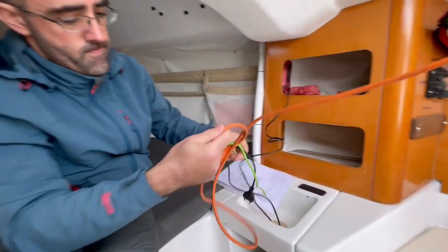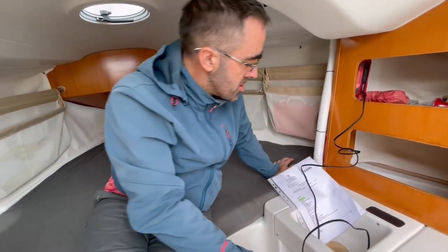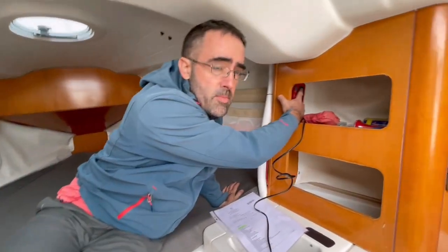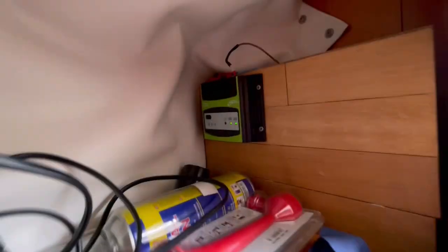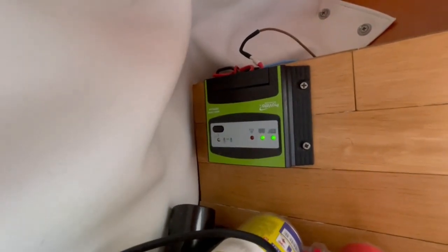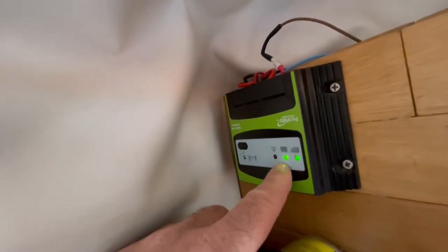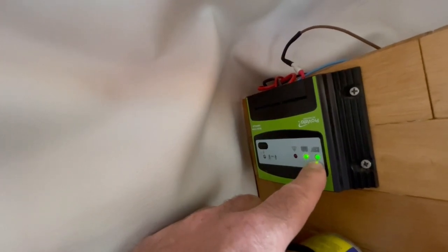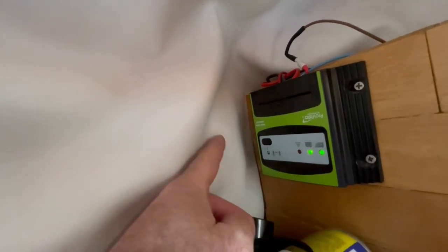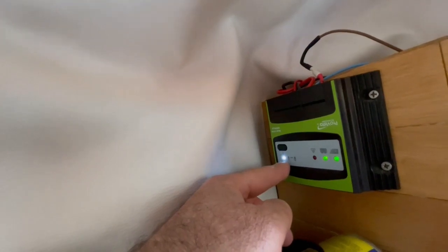How to recharge the battery: we have to connect the extension cable to the shore power, connect the battery charger here, and press the only button on the battery charger two times until you get automobile mode. There is a 12-volt solar charging controller here. The green flashing light means the battery is completely charged and it is not even charging anymore. The green light says that the solar panel is working. This switch here is the main 12-volt switch — when I press this, the light goes white and now you have 12-volt electricity in the boat.